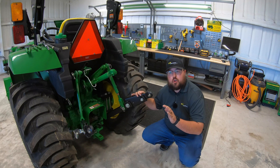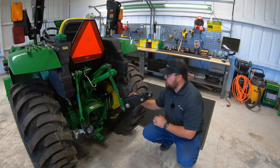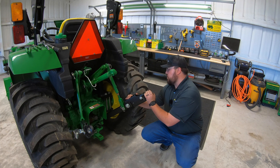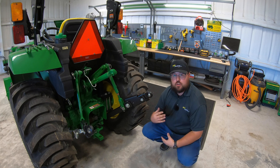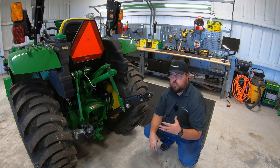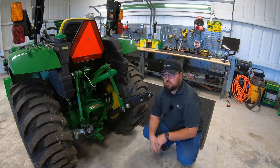And just as easy as that, you've gone from the standard three-point arms to the telescoping three-point arms. They're going to give you a little bit more range of motion, which is going to make it easier when hooking up to rear attachments — so a really good investment to look at for your small tractors.